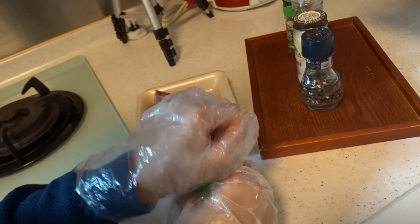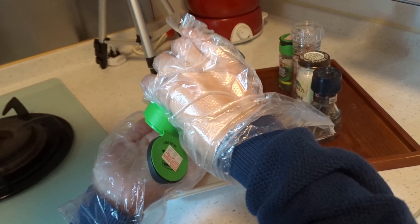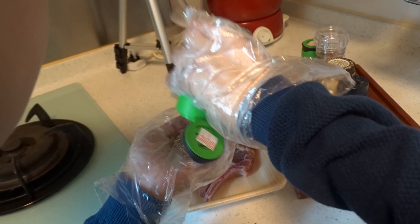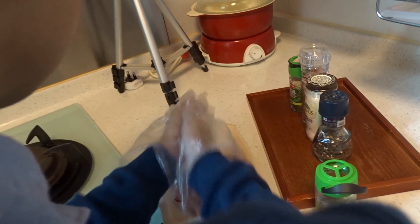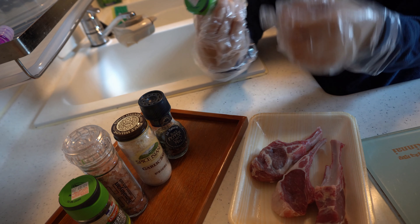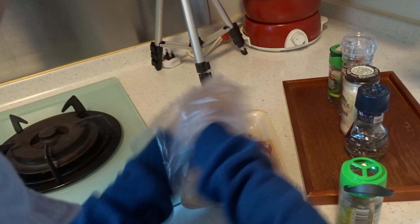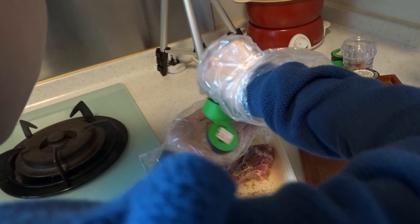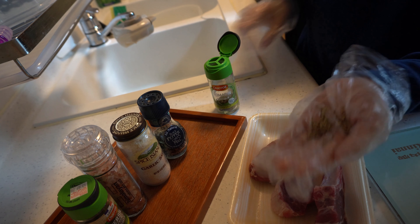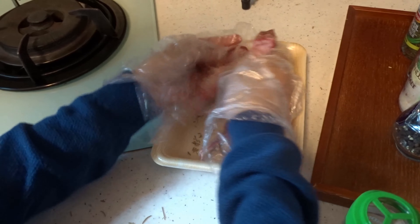Second step: put the rosemary into the lamb chops. Also, you can put on the gloves. Don't forget to put 2 tablespoons.